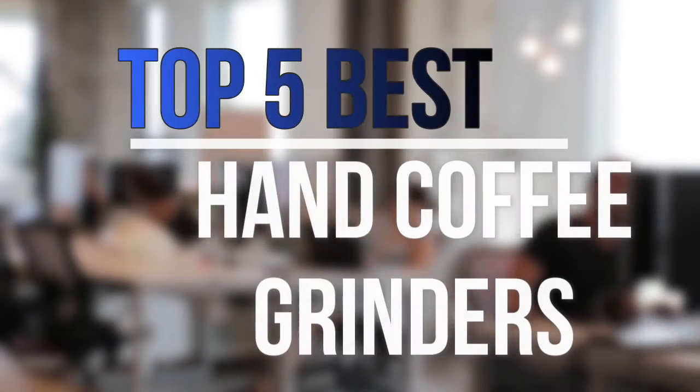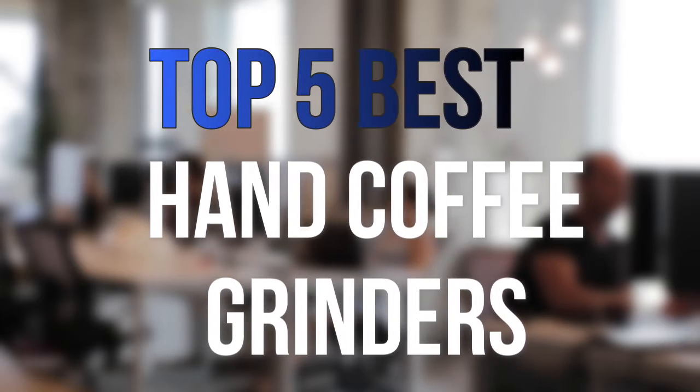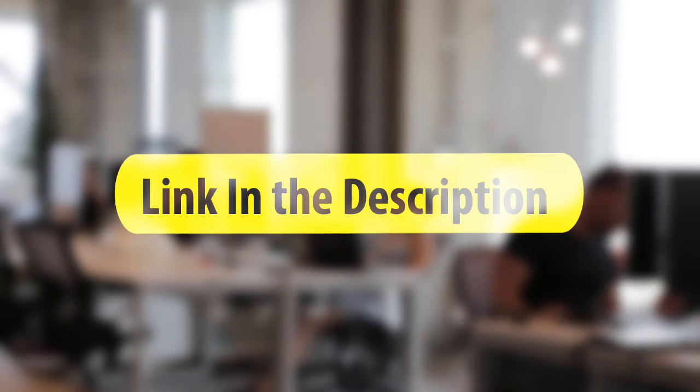Are you looking for the best hand coffee grinders near your budget? In today's video we break down the top 5 best hand coffee grinders that are available on the market this year. So let's get started with the video.